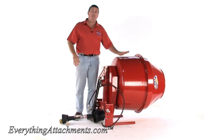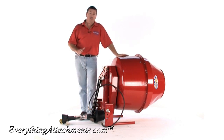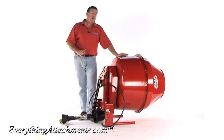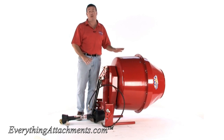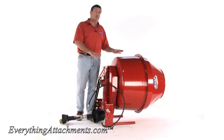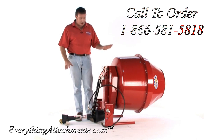This is 12 cubic feet. A cubic yard is 27, so this is just a little bit less than half of a cubic yard. This full of average cement is going to weigh 1,500 to 1,800 pounds when completely full. So just remember that on your tractor, how much weight you really do have back here.